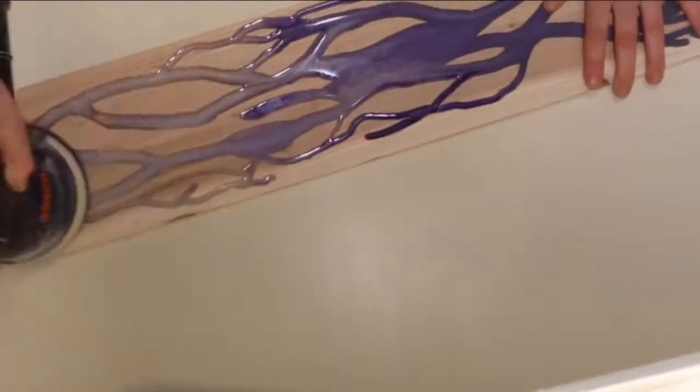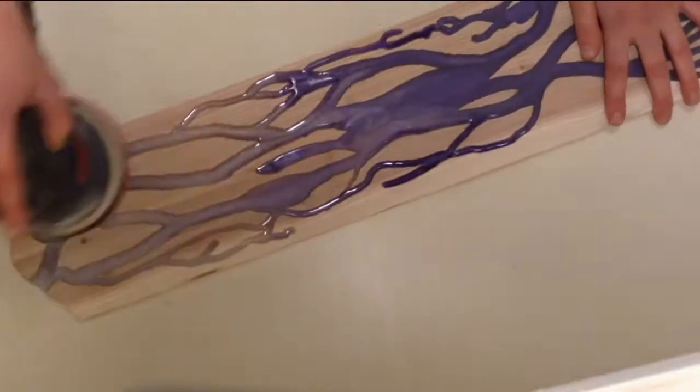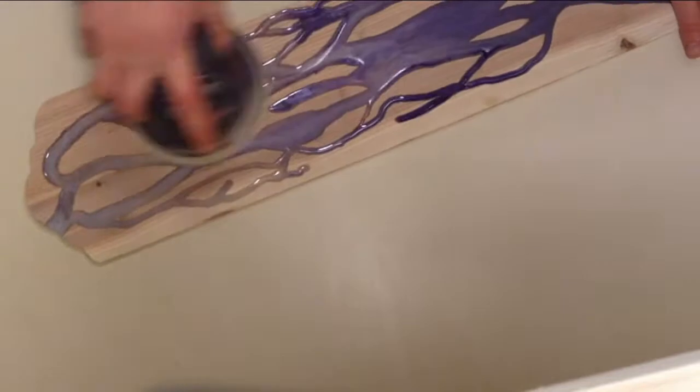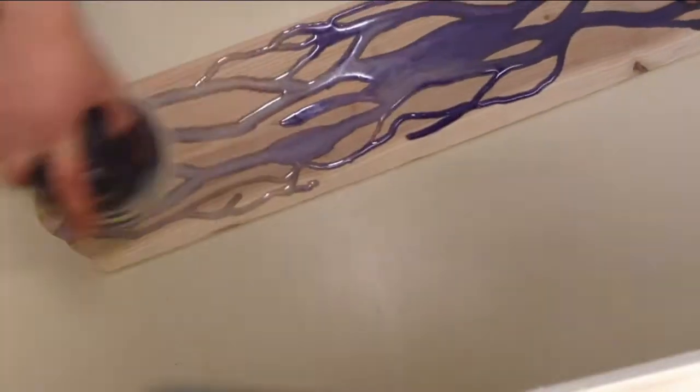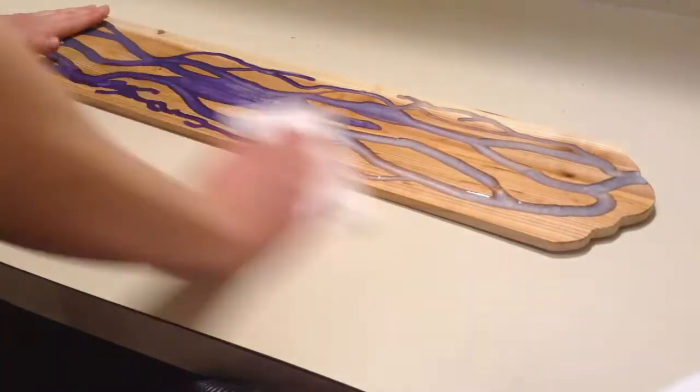A couple days later, once it was hardened, I sanded off the overflow starting with 80 grit and sanded the piece up to 320 grit. Then I wiped it off with some isopropyl alcohol to get the dust off before I finished it.